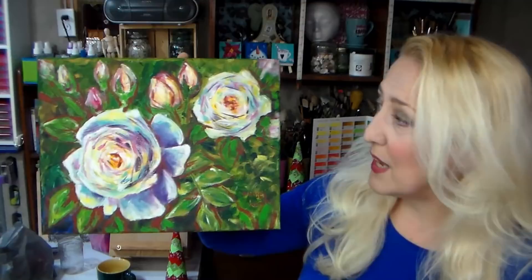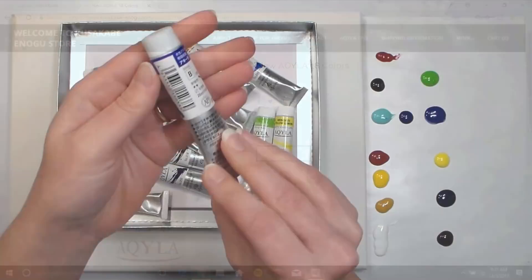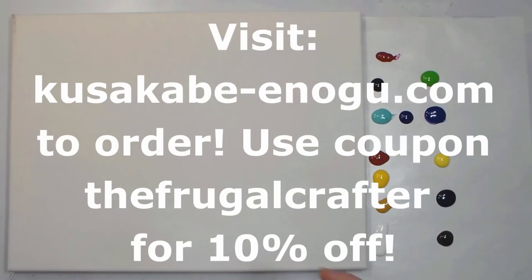Without further ado, let's go to the table. I'll be using the 18-color set today, and I will include a link to the paint and a coupon code in the video description. I was really excited to use this paint as it was recently reformulated using the highest quality pigments available. Aquila is also extremely environmentally friendly, so you don't have to sacrifice your health or the environment to create art that will last.